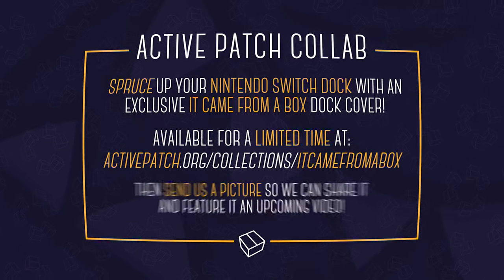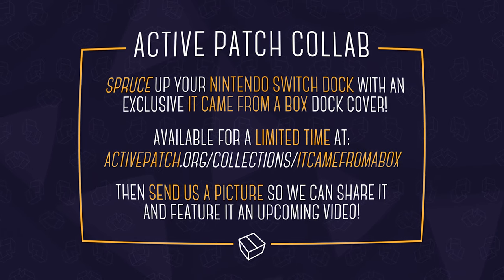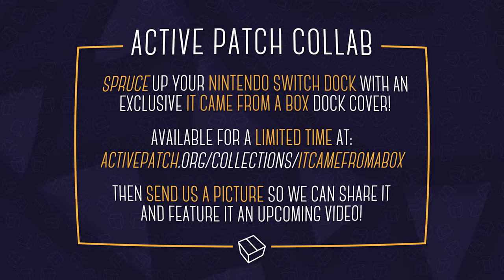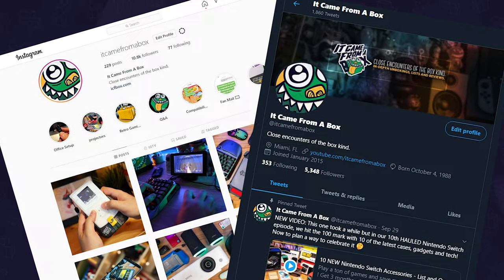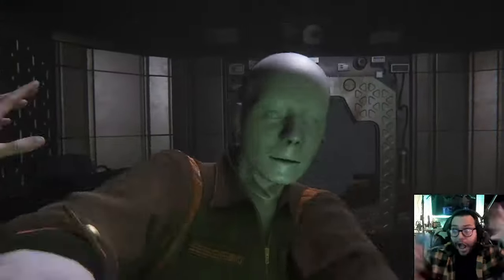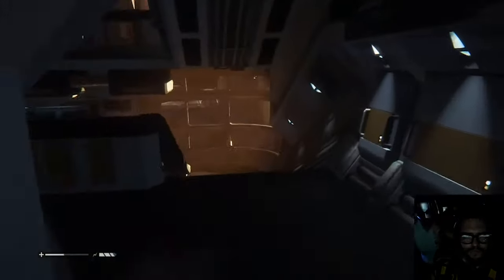Anyways, links in the description below, and if you buy one let us know in the comments or on social media. If you send us a picture, we'll share it in an upcoming video. Go show them some love, and make sure to follow us on Twitter and Instagram because it's Spooktober and we're live streaming horror games five days a week while Kate tries to scare the crap out of me in the background. Oh crap!